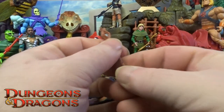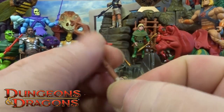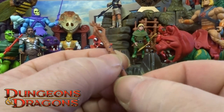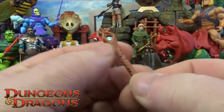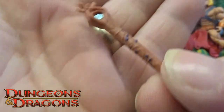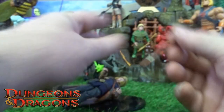He also comes with his staff. It's quite textured — it's got all these little blue gems going on and little vines, and he's got a little diamond crystal in the center and a little gold band on the base of it.